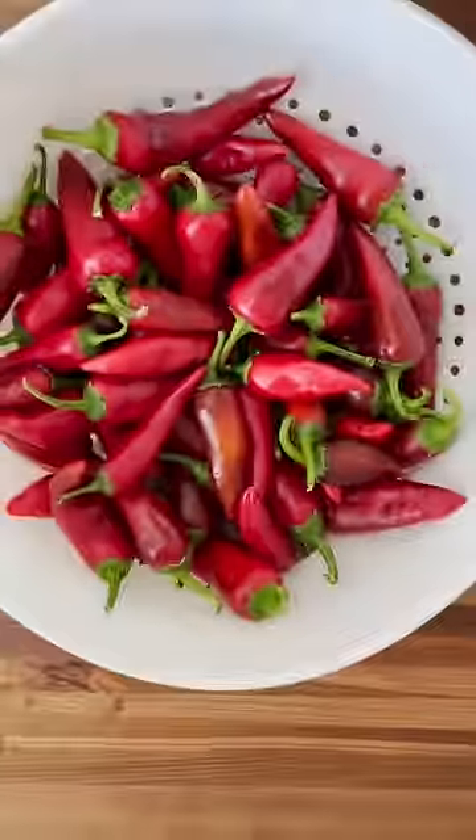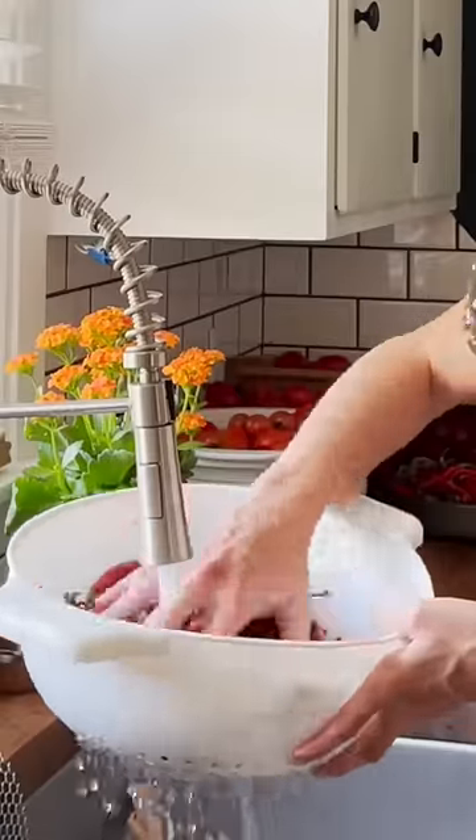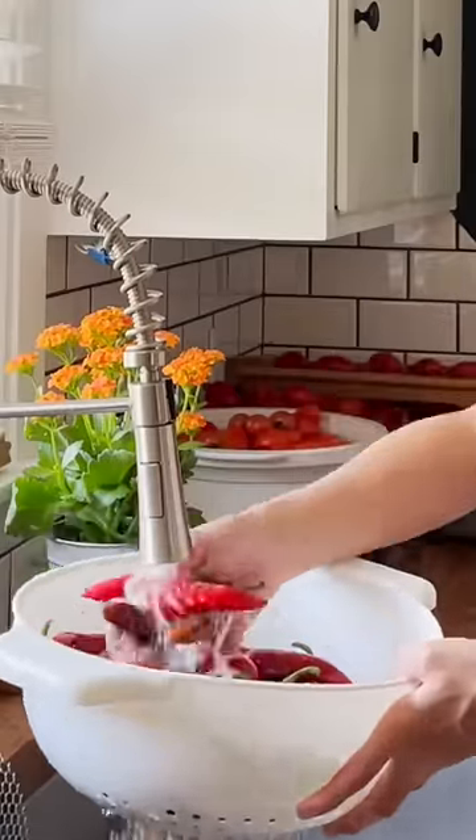Today I'm making some homegrown paprika powder. Making my own herbs and spices is a favorite of mine, and nothing store-bought compares to the flavor you can get by drying your own.